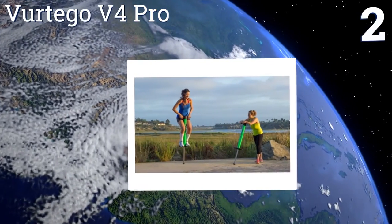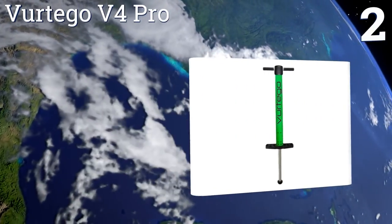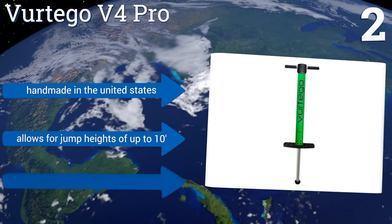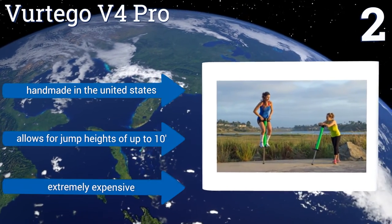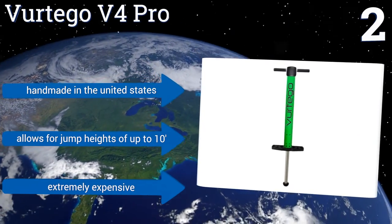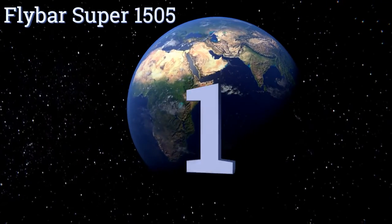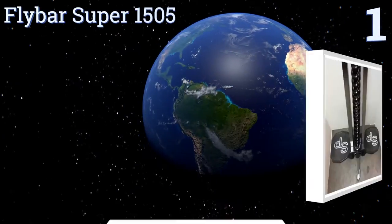At number two, the Vertigo V4 Pro bills itself as the most advanced pogo stick ever created, and that's not just sales bluster. It features an adjustable air spring piston set into an aircraft-grade aluminum cylinder, and is available in three sizes to handle weights of 75 to 400 pounds. It's handmade in the United States and allows for jump heights of up to 10 feet, however it is extremely expensive.